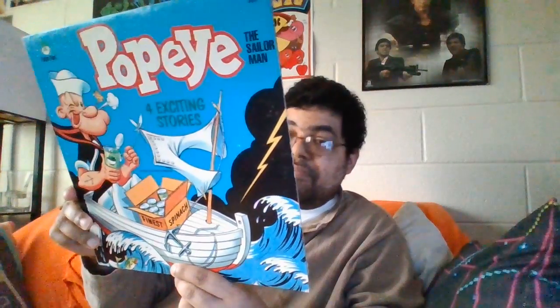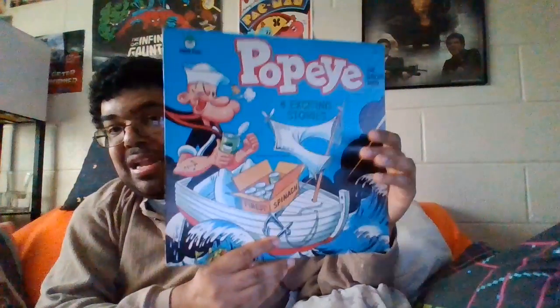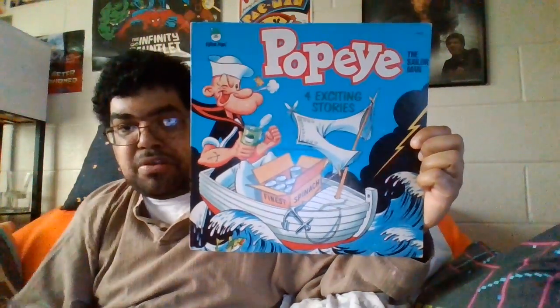It'd be nice to know how old this thing is. I know it had to come out in the 70s because the pictures look like 70s art — nothing like what they were drawing in the 80s. But I could be wrong; this could be 1981. So all we got today was Pop by Four Exciting Stories from the 1970s or 80s. I hope Peter Pan doesn't copyright this record — they like copying their records. If you'd like to subscribe, share, and comment, have a great day and another video will come out real soon.